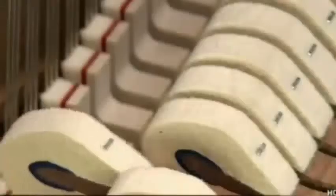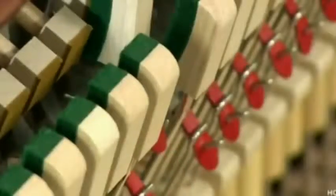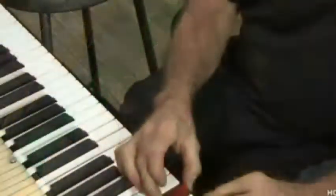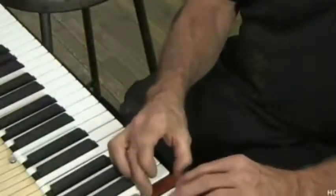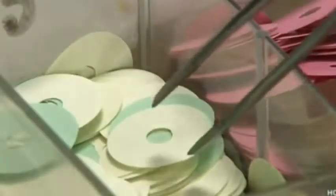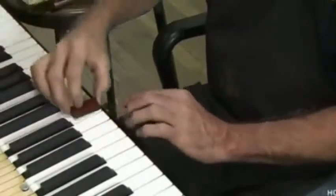Several more calibrations follow: each hammer is checked to make sure it moves correctly, and each back check is verified so that it doesn't rebound and strike again. Finally, each key is checked to ensure that the pressing depth is identical across the keyboard. If a key needs adjustment, he adds or removes punchings, which come in a range of thicknesses from heavy felt to ultra-thin tissue paper. He plays with different combinations until the pressing depth is perfect.